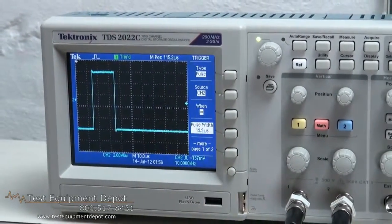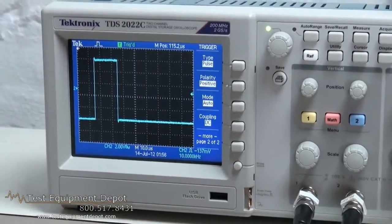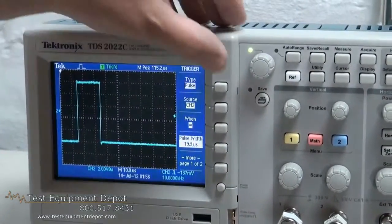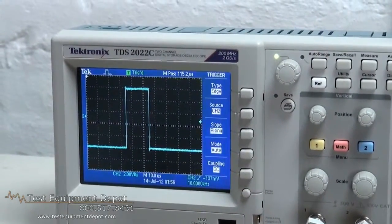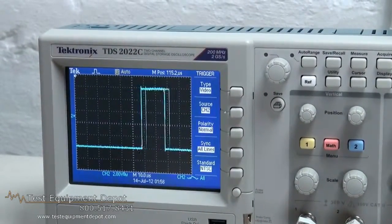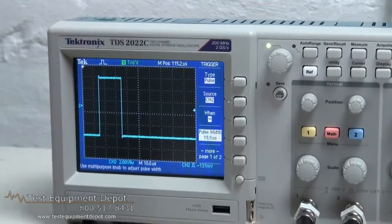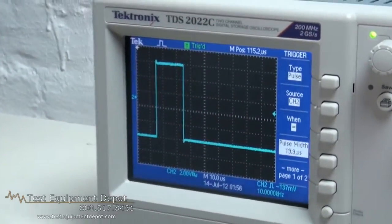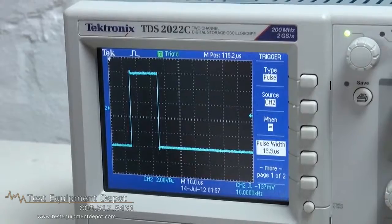And then it goes back to equal again. There's another page here — this is your triggering mode coupling polarity. It also has edge triggering where you can select rising slope or falling slope. There's video triggering in which you can trigger on an NTSC video signal. And then we go back to pulse again. I can see where this pulse width mode would be very useful when troubleshooting logic circuits and strobing circuits. It's a very impressive feature.